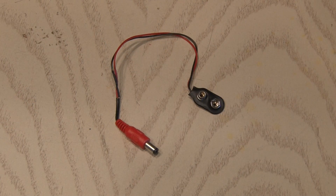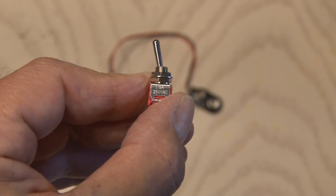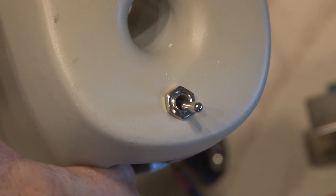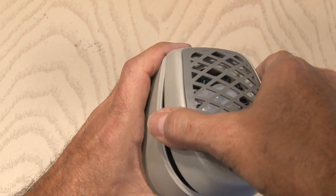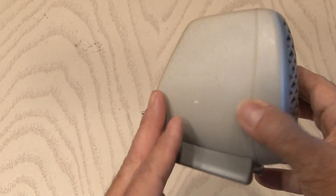I decided to make a slight modification to our power cable and add a small switch that I can use to turn on and off the sonic cat repeller. I soldered that in line with the negative wire, and that power switch conveniently fit in the old speaker wire hole. I attach the base and all the screws, and our sonic cat repeller is ready to test out.